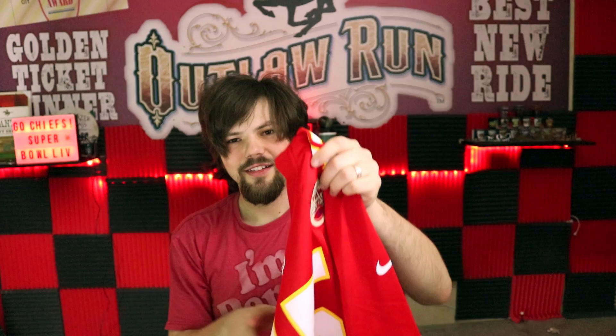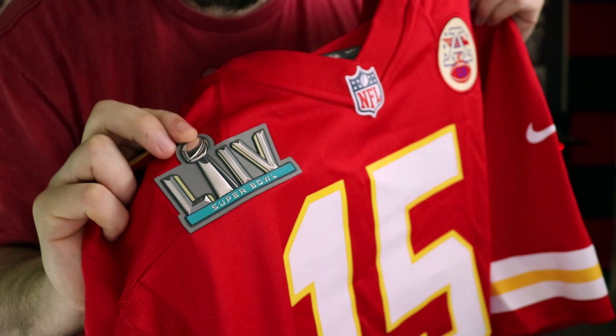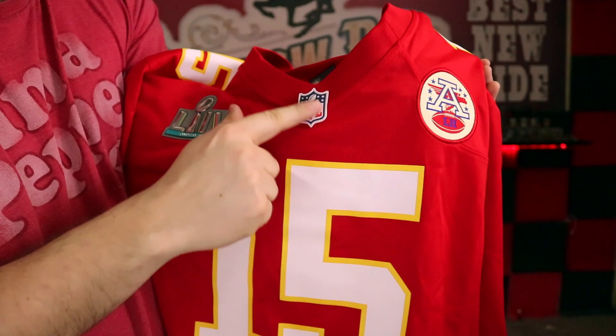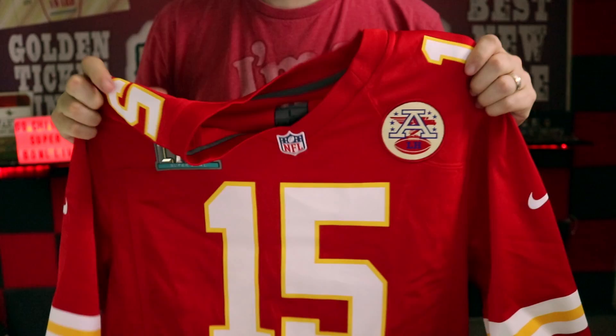Holy cow, I'm so hyped! Look at it — here's the front side again. Look at that Super Bowl 54 patch, it's very shiny and it's like an actual awesome material. We got the AFC patch, which is awesome. The only thing I wish it had was the NFL 100 logo on the collar — this is just the regular NFL shield.